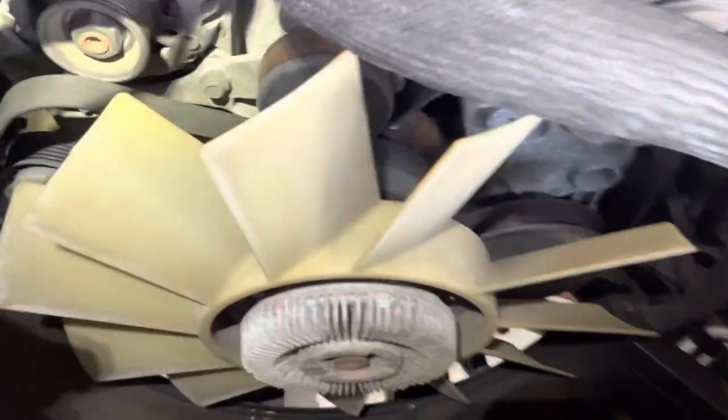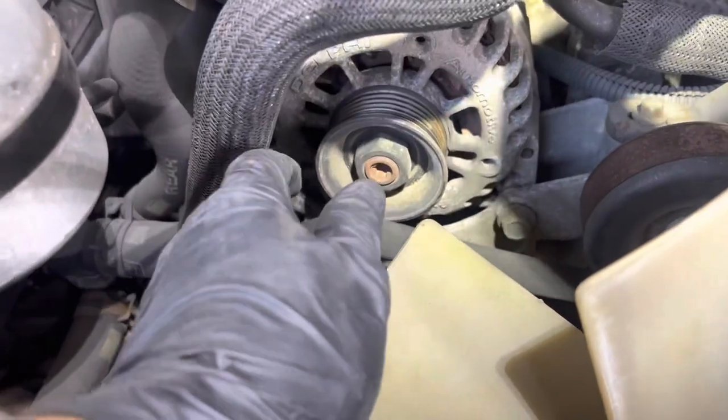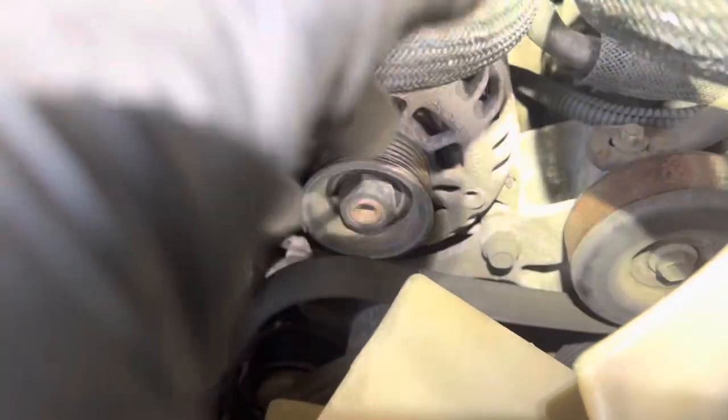Once you get it here, have a half-inch drive socket with a 3/8 adapter on the end. You're going to use that on your belt tensioner — you're going to turn it and pop the belt off, every so little, get it to where it just sits there. Then let me get these sides real quick and take these off.